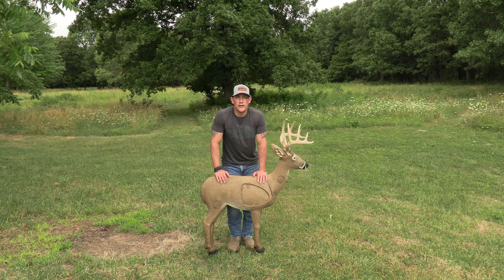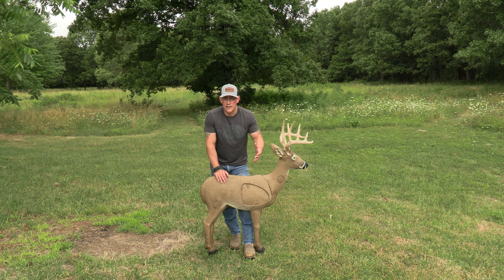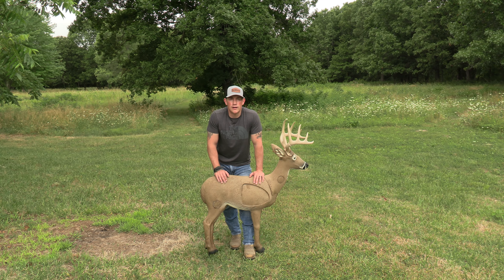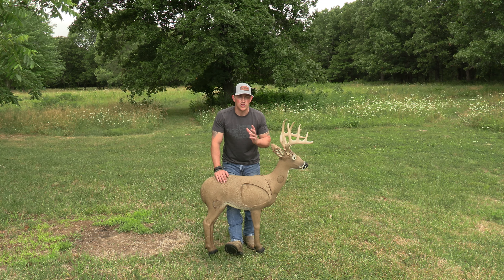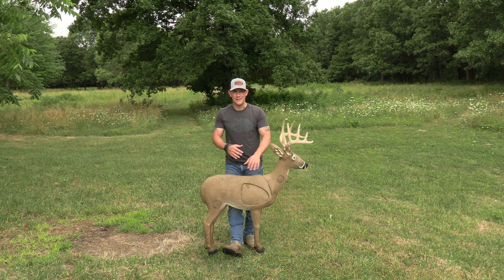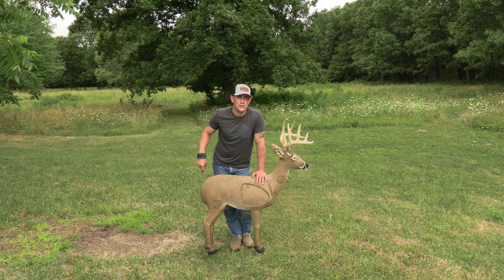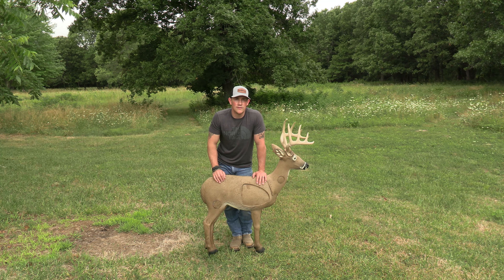That's pretty much the end of the video. I really hope this helped you out if you were thinking about purchasing this target. A lot of the other content on the channel is worth checking out — I've got hunting videos and catch-clean-cook style videos. There's one video in particular called 'Schwack' about an early season doe kill with great footage and a pretty awesome storyline. I appreciate you guys taking the time to watch, and I'll catch you in the next one. Good luck in the woods.